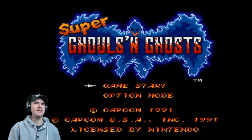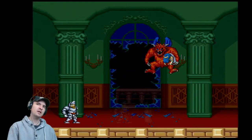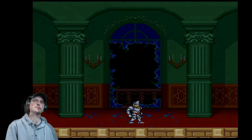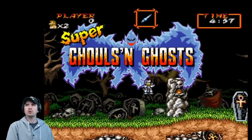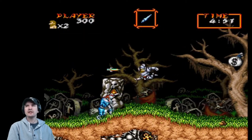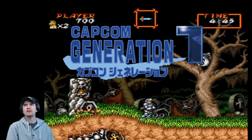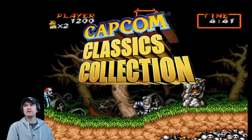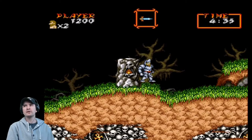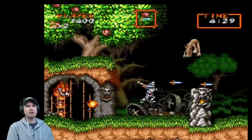Super Ghouls 'n Ghosts — I have never played this before. Copyright 1991 by Capcom. Playing this for the absolute first time. This is Super Ghouls 'n Ghosts, an action side-scrolling platformer game developed and published by Capcom for the SNES in 1991. It's the third game in the Ghosts 'n Goblins series. The game was included in Capcom Generations: Chronicles of Arthur for PlayStation and Sega Saturn, as well as Capcom Classic Collection for PlayStation 2 and Xbox, and Capcom Classic Collection Reloaded for PSP. A remake was made for Game Boy Advance with additional game modes and new stages. These games are always known for their difficulty, and this one is very, very difficult indeed.